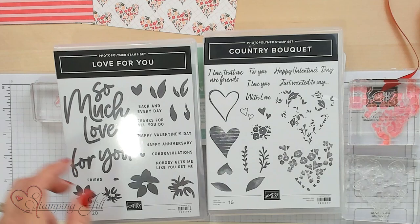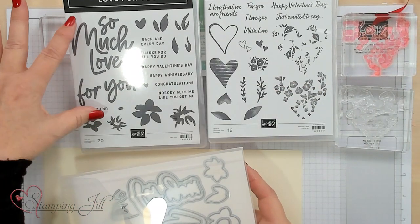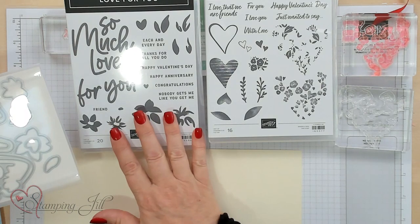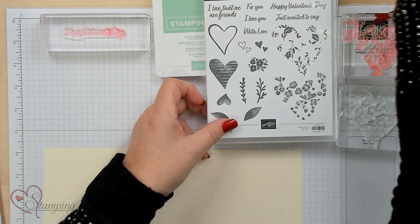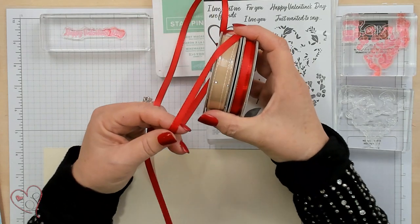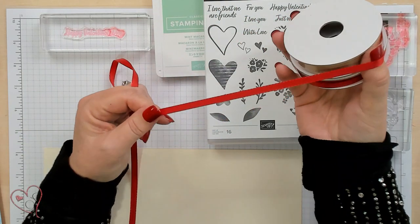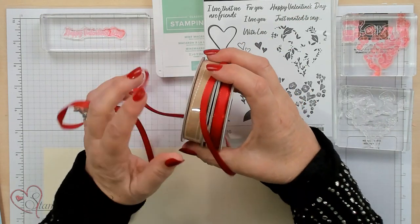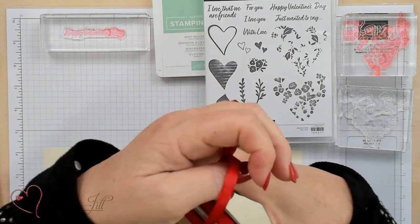Here are the cool dies that coordinate with the Love For You - with the flowers you can go ahead and cut those out. And the ribbon - I love the ribbon. It's so cool; Sweet Sorbet is the color of the red that we're using, and this Crumb Cake works great with the red.